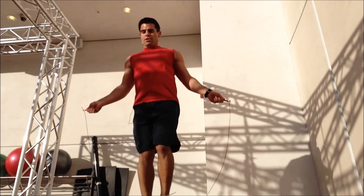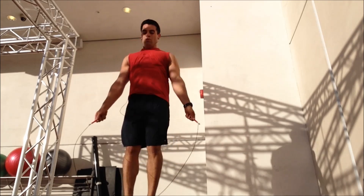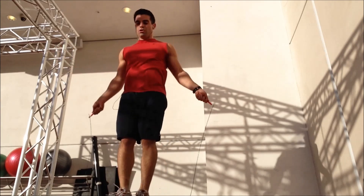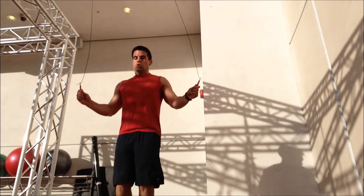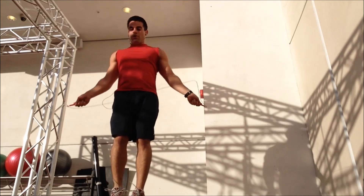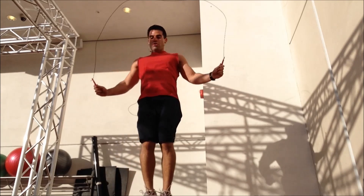Here you can see me switching up feet and then I go into the double unders for 30 seconds, and that was basically the end of the workout. So hopefully you guys liked the video — give us a thumbs up, please subscribe to our channel for more videos coming up, and we will see you guys on the next one.